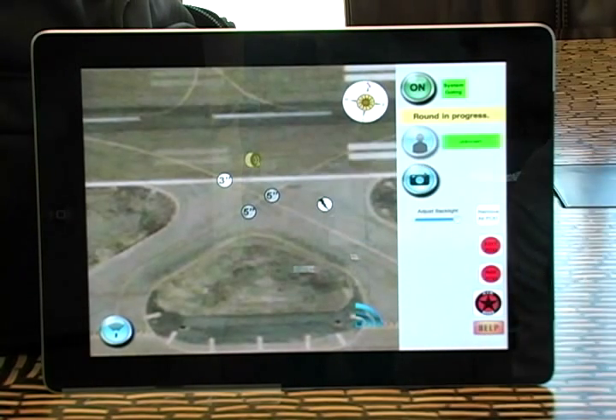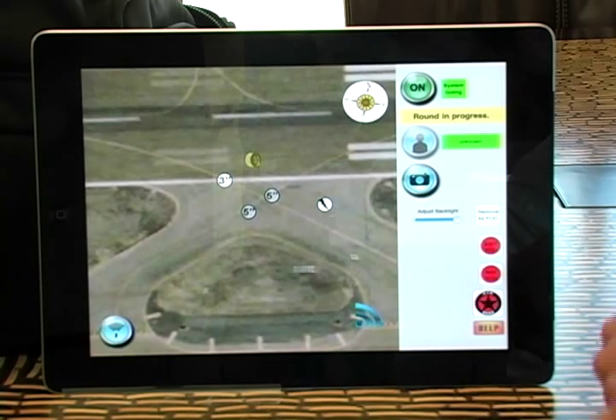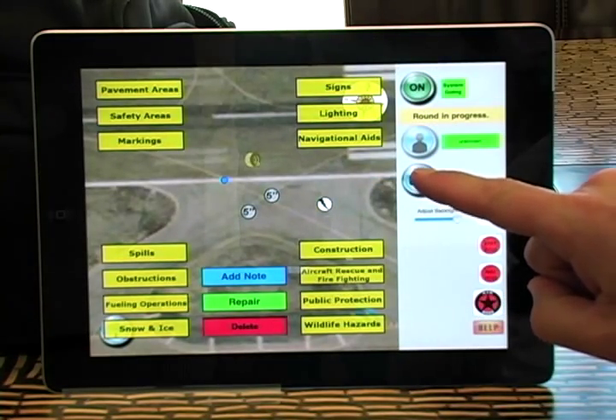All that information is blasted off to the database for your reports, which will come to you via the internet to your PC, laptop, or mobile phone. Now let's say I want to add some more definitive information about that three-inch lip. So I go edit, touch the item I want to edit, up pops another menu, and I decide I want to take a picture of this thing.